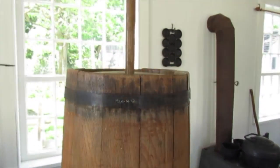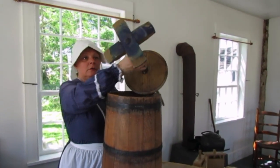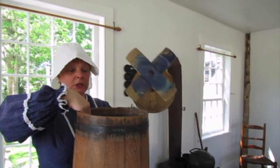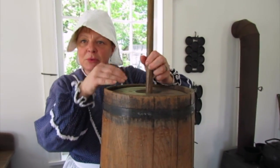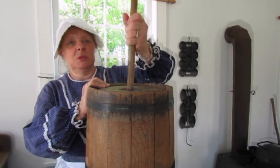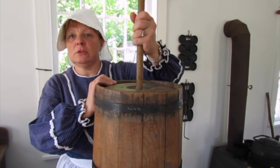This is a wooden churn and it has a part inside it called a dasher. The cream would be put in here and the dasher placed inside, and then usually the youngest member of the family got the job of making the butter by simply moving the dasher up and down and side to side inside the churn.